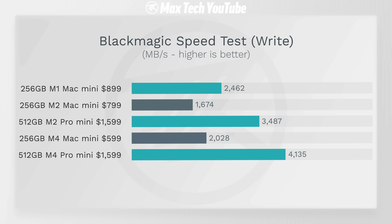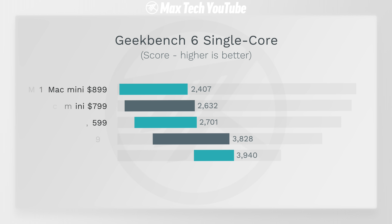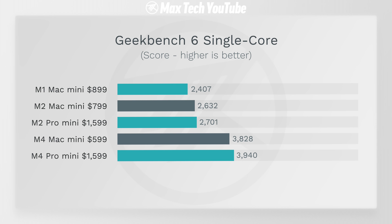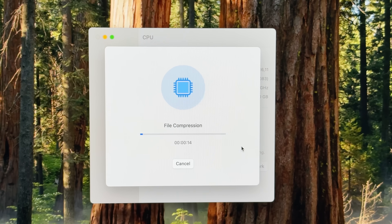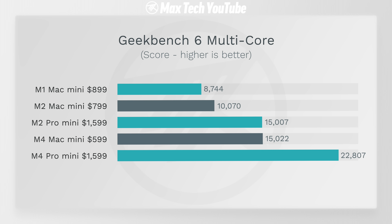Getting into Geekbench 6 in terms of CPU performance, for single core it's actually a little bit faster than the base M4 while destroying all of the previous Mac Minis. But getting into multi-core, this is where it goes nuts — the M4 Pro is 52% faster than both the M4 and the previous best unbinned M2 Pro. That's a crazy gen-over-gen improvement, at least in the Mac Mini lineup.